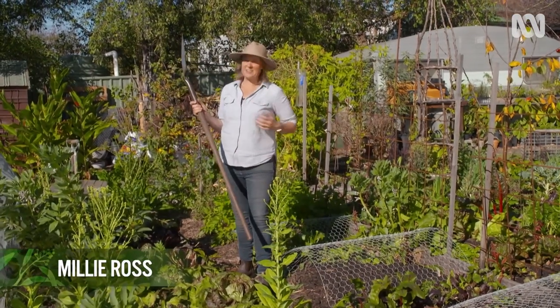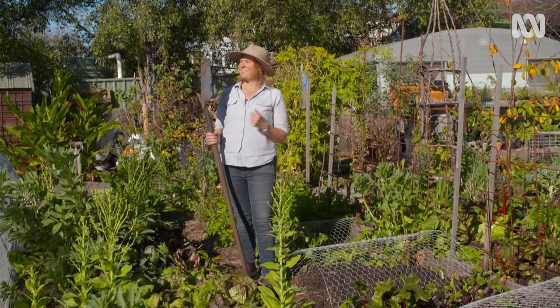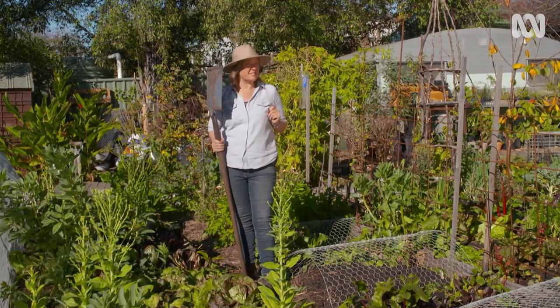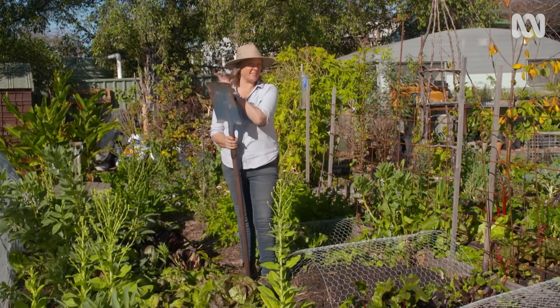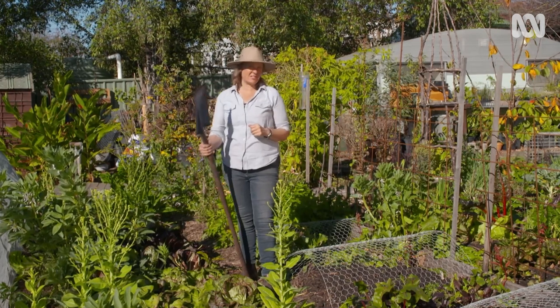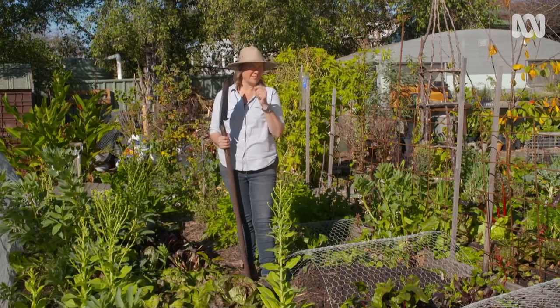Tools are a gardener's best friend, and if you look after them, you can have them for a lifetime. But really, I can be a little bit tough on my tools. I often put them away a little bit wet and dirty, which can cause them all sorts of trouble. So today, I want to install a little system to make keeping my tools happy a bit easier.